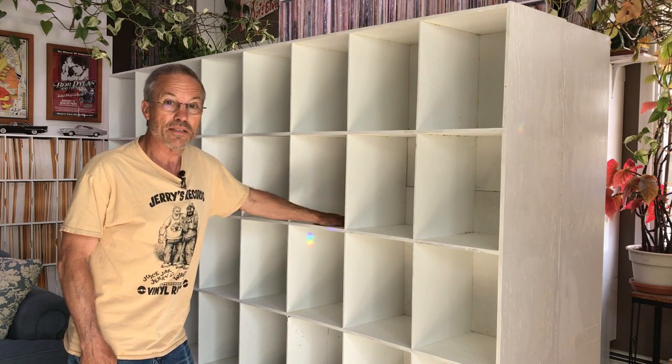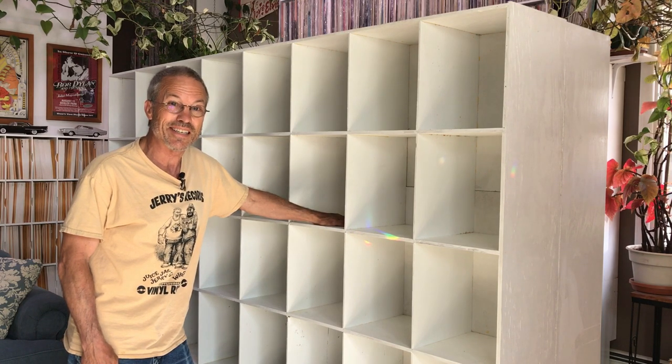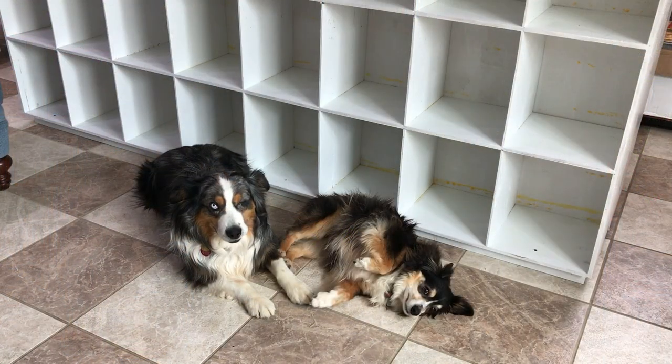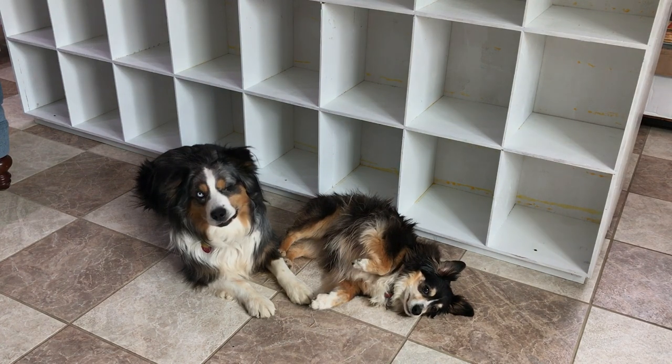That's how I make my shelves. I hope you picked up some good tips here — this is a nice alternative: designing and building custom shelves to fit your space. Thanks for watching — be sure to check out my other YouTube videos.